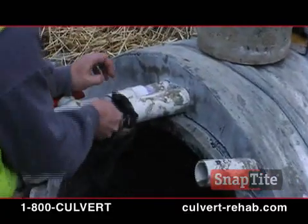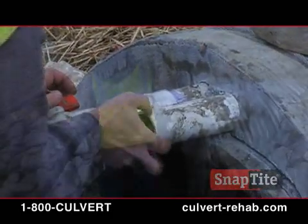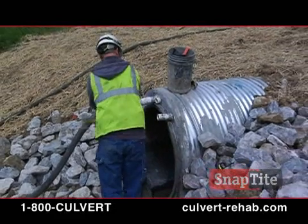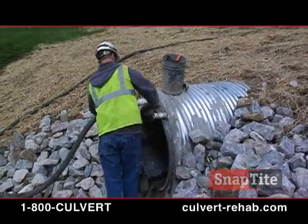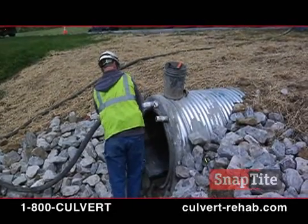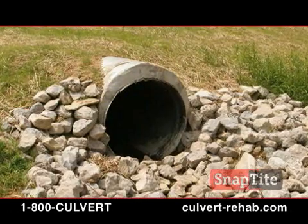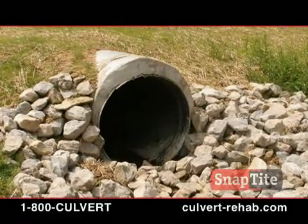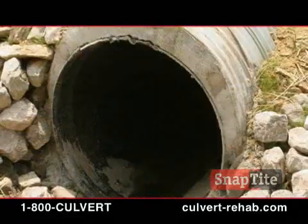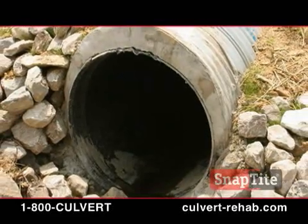The grout tubes are plugged. While the grout is still setting up, the PVC pipe can be pounded flush with the bulkhead surface, or later cut off flush and sealed. The totally rehabilitated SnapTite culvert. Nearly all of the work was completed off-road in the culvert itself, with little or no road closure or traffic disruptions.